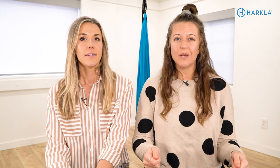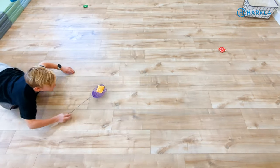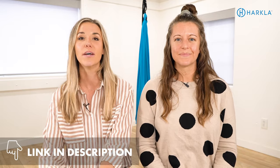Now that you know what not to do and what to do, we're going to teach you some activities to really work on those underlying skills for why a child might be W-sitting. The first activity is a scooter board — one of those boards with four wheels we always see in PE classes. You can have your child sit on it, lay on their stomach or back, and do a variety of activities. We have a YouTube video and a full gross motor skills course with scooter board activities linked below.